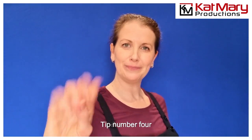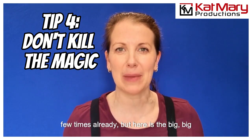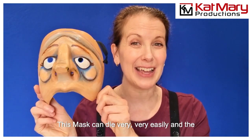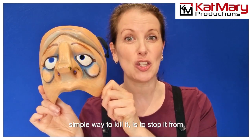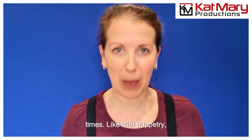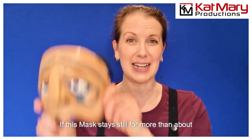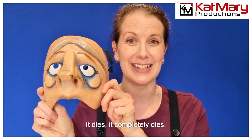Tip number four: don't kill the magic. I've mentioned that a few times already, but here is the big tip to keep this mask alive. This mask can die very, very easily, and the simple way to kill it is to stop it from moving. You have to keep it animated at all times. Like with puppetry, you don't see a puppet that stays still. If this mask stays still for more than about five seconds, it dies completely.